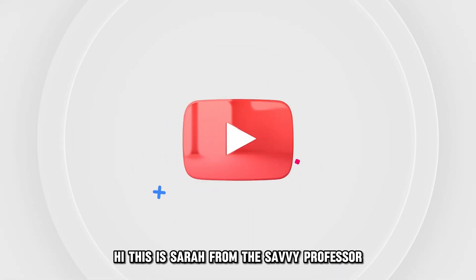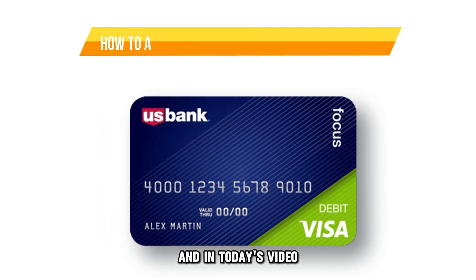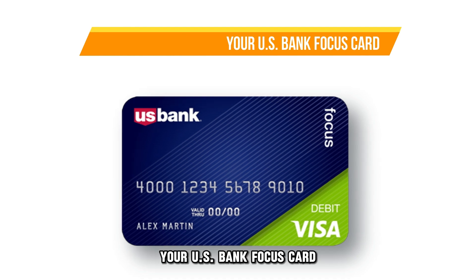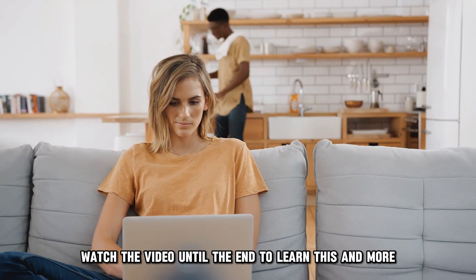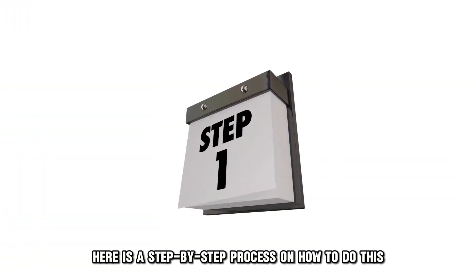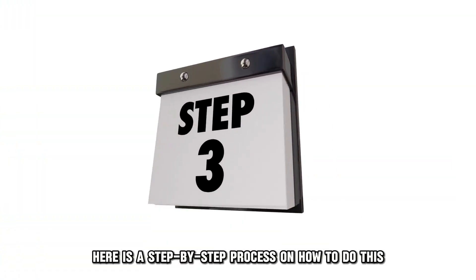Hi, this is Sarah from The Savvy Professor, and in today's video, we'll talk about how to add money to your U.S. Bank Focus Card. Watch the video until the end to learn this and more. Here is a step-by-step process on how to do this.